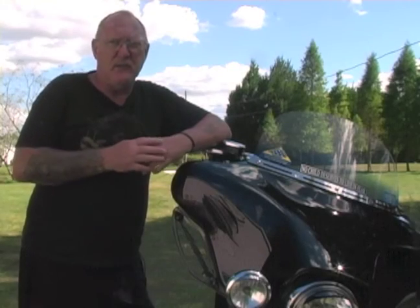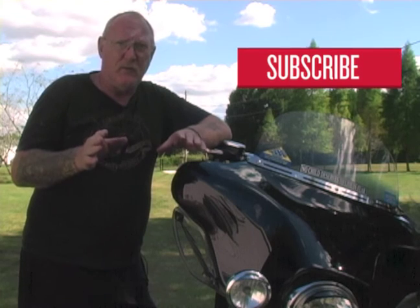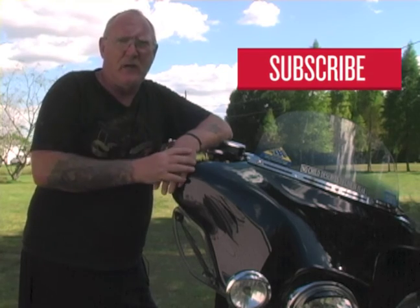Thanks for watching. If you enjoyed the video and found it helpful, give us a thumbs up and add your comments below the player. Don't forget to share our videos with your riding friends. And if you want to be the first to know about any new videos we put up online, hit that subscribe button for us.